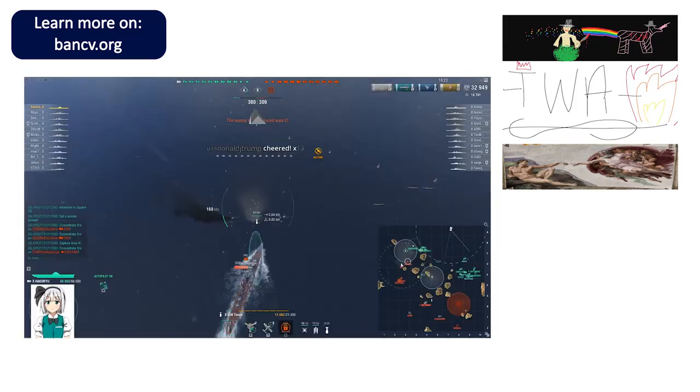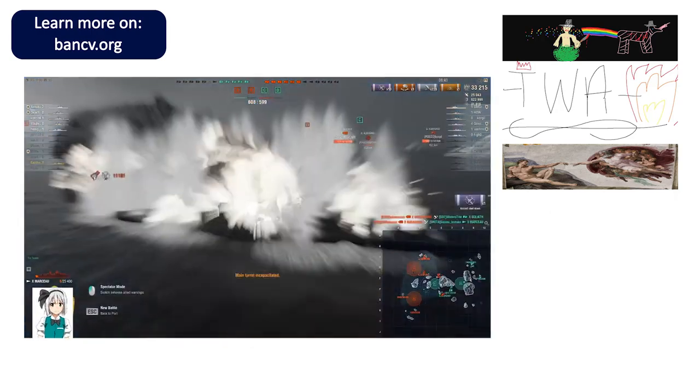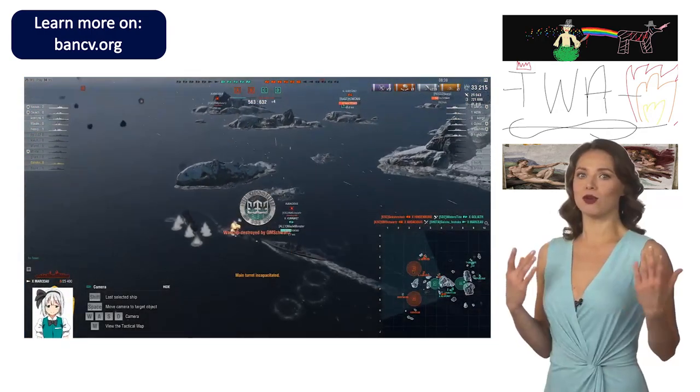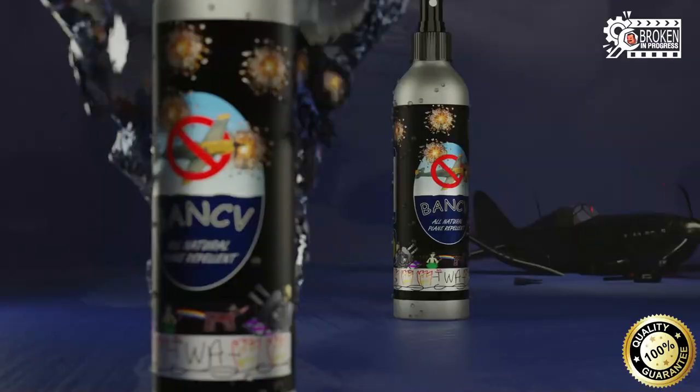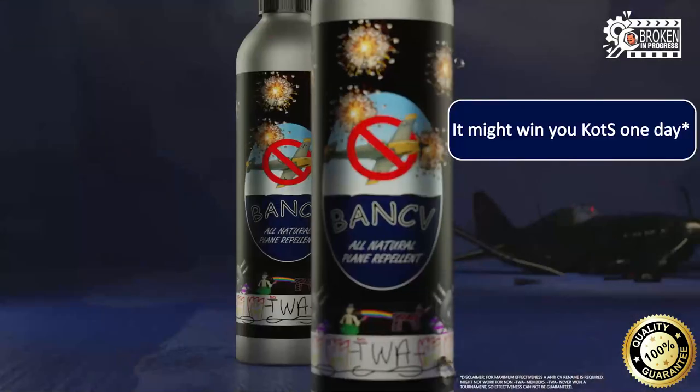Hey there, are you feeling fed up with all those CVs? That non-stop spotting? What the fuck was that? We have the solution for you. Based on the secret formula from the Axepak, we present you the BAM CV Spray for all your CV repelling needs.